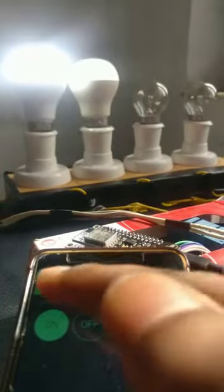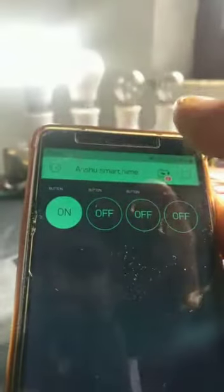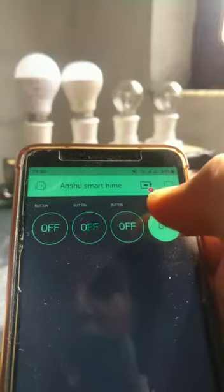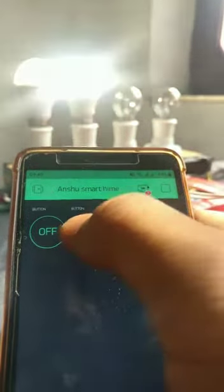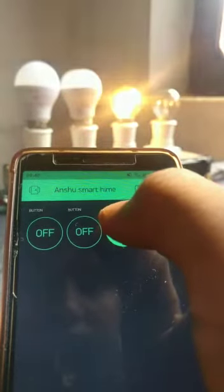In this project, the second LED is off and the first LED is off. Now the first LED is on, and then off again. The fourth LED is on and then off. The third LED is on and then off.